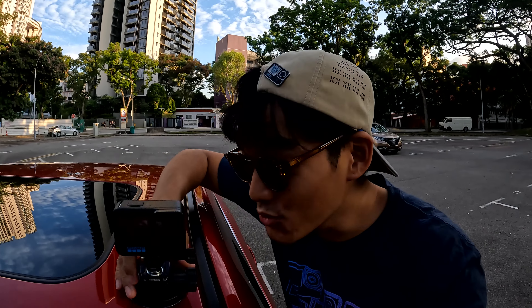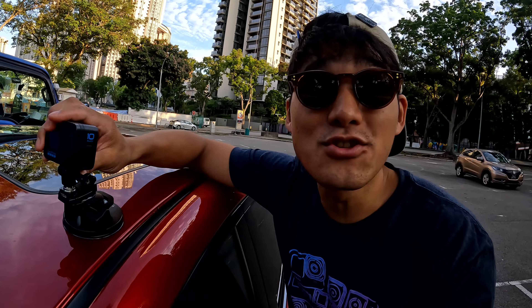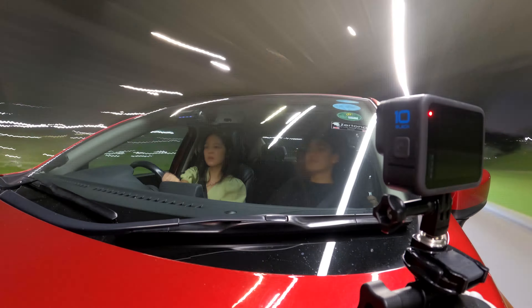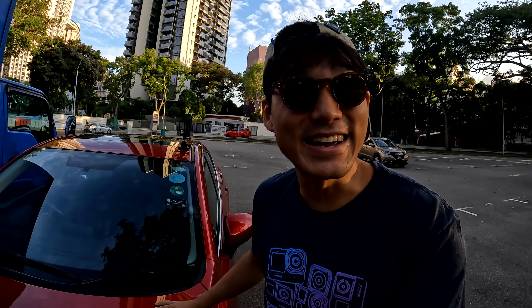And for the final tip, here is how you should frame up your shot. As you are composing your image, make sure that you are capturing a little bit of the car instead of just the streets, because that gives your viewer a point of reference. So as you are wheezing through the streets, you can see those light streaks across your car. How cool is that?